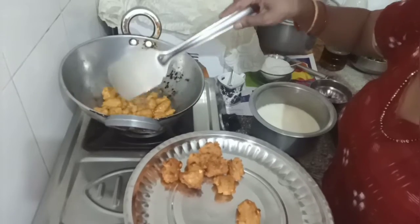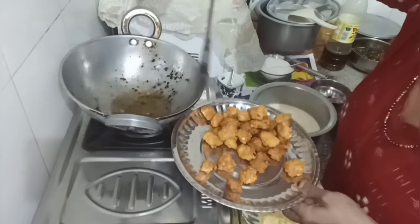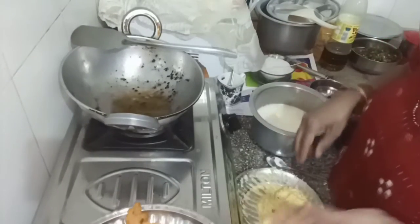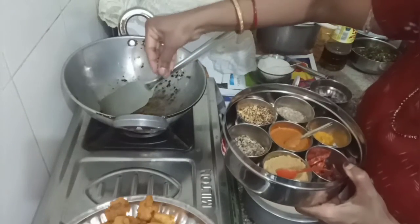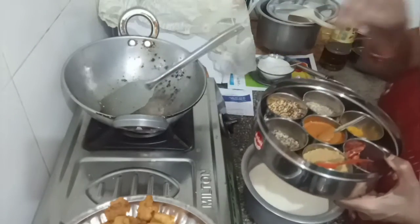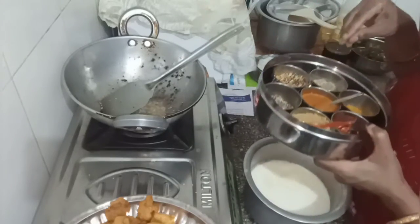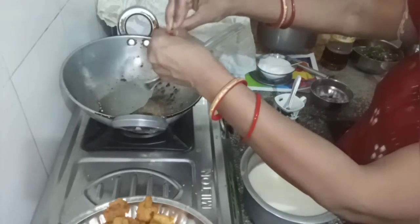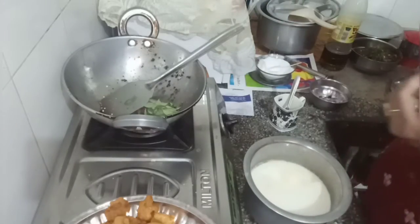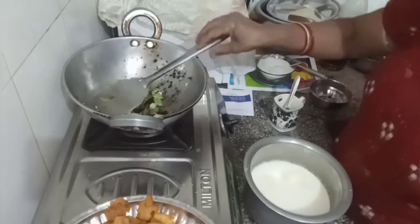If you want to boil the pot, I will stir the pot. Just stir the pot. To the sweet chutney, put the garlic. Put the ginger into the roast.